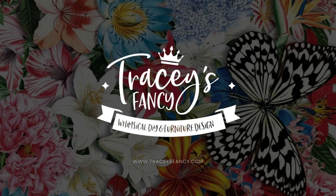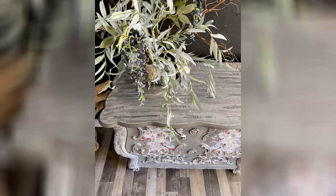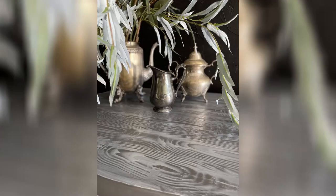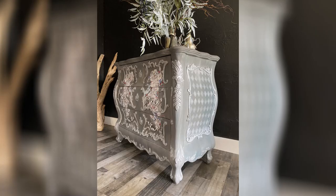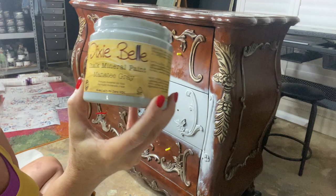Hello, my fellow furniture creatives! Today I'm going to show you how to create this water washed Bombay chest with a gorgeous bohemian wedding transfer on the front. We are not going to get into the wood graining top, but I have that on other projects you can look up. Let's get started — this is a much easier look than you might think.